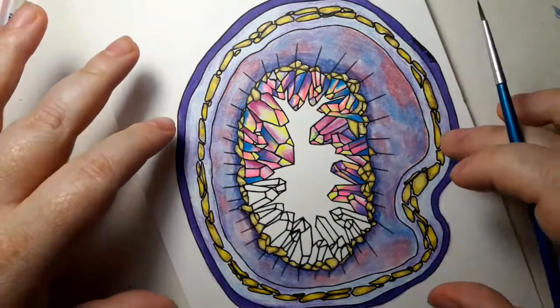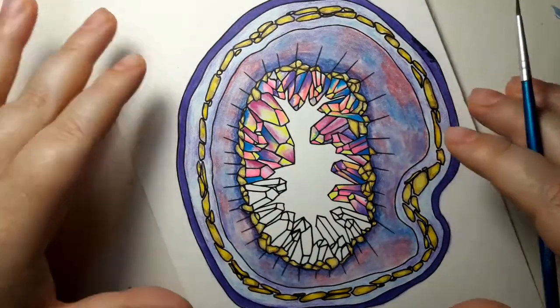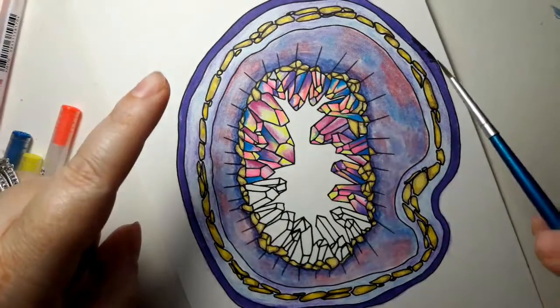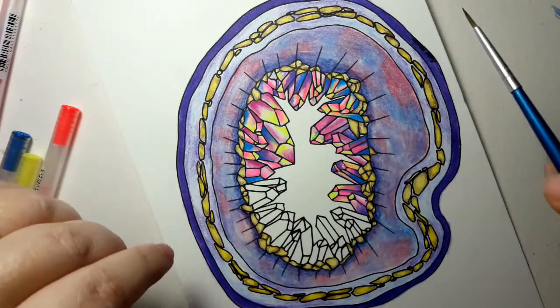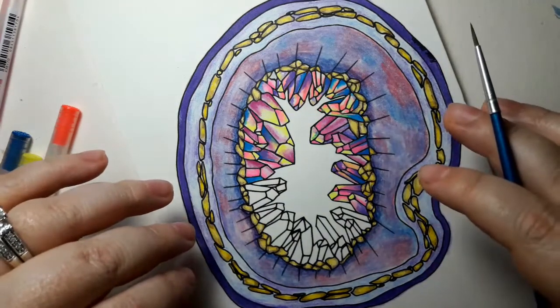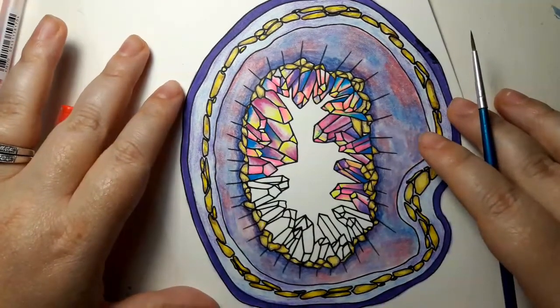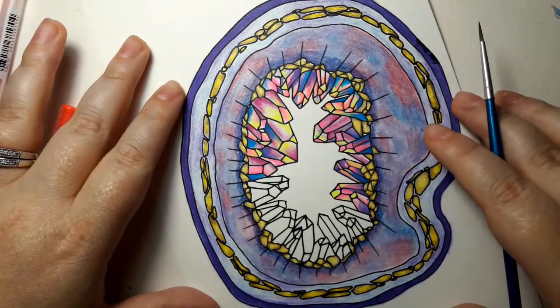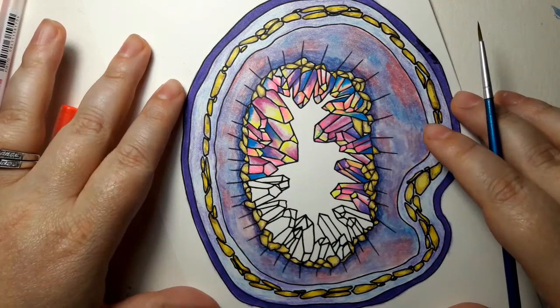I didn't want to put green in here because that would just add another layer of color. A lot of the color play in this has been between the yellows and the purples, which are on opposite sides of the color wheel. They are complementary, so they look really beautiful next to one another. But they do not blend — if you blend purple and yellow, you'll end up with brown, which is not something you want most of the time.